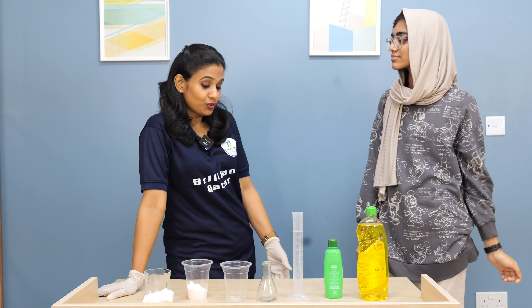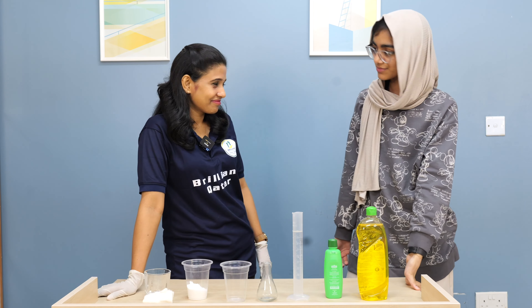Yes, you missed it. Could you please demonstrate it again for me? Yeah, sure. So, what are we going to do now? We are going to do the extraction of DNA.